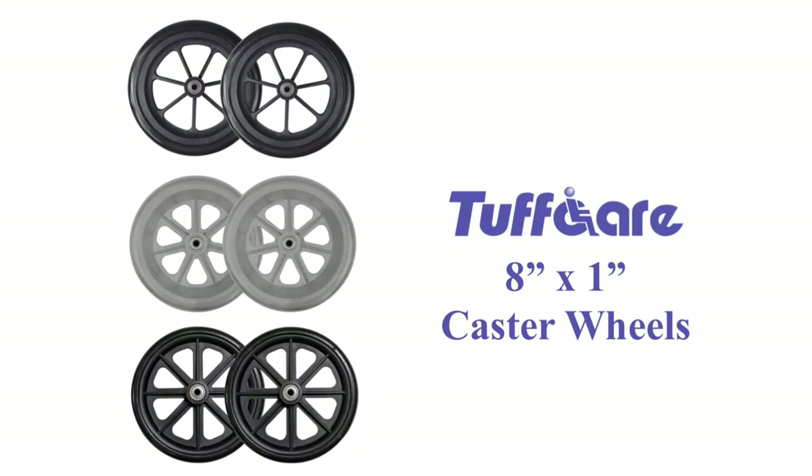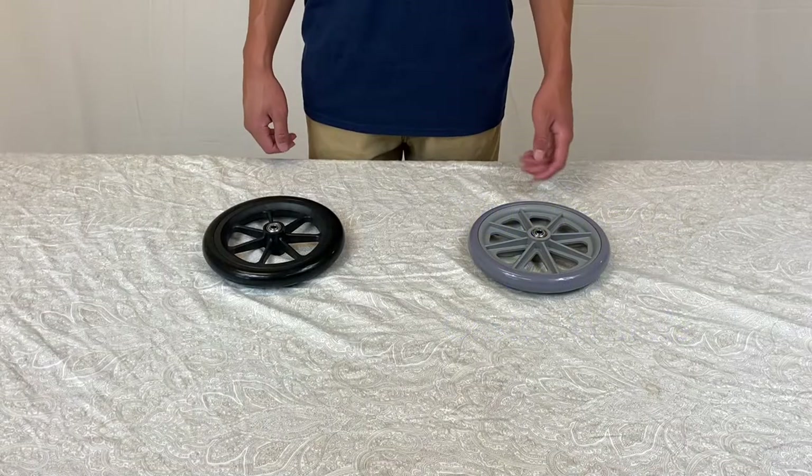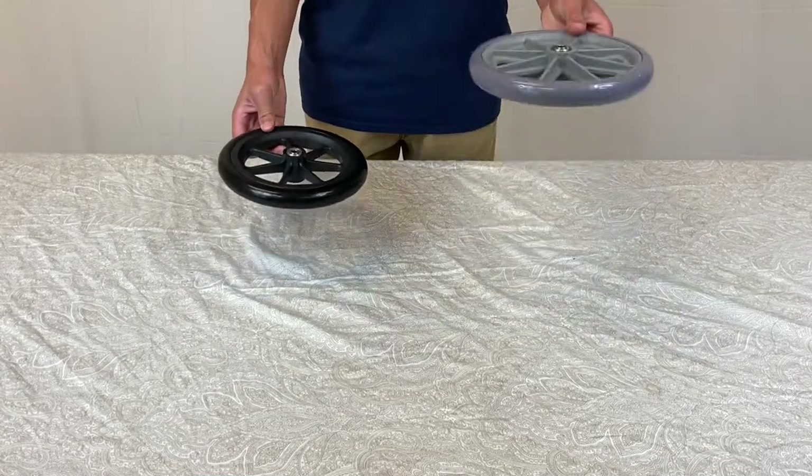Tuffcare caster wheels. This product comes in two colors and sizes.